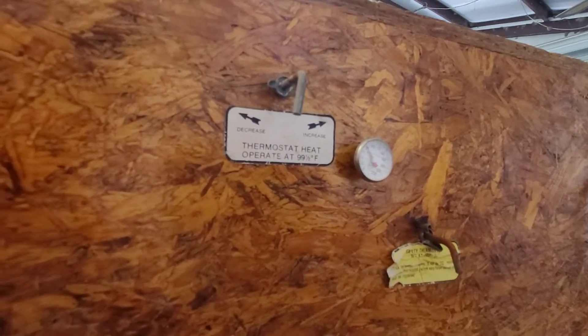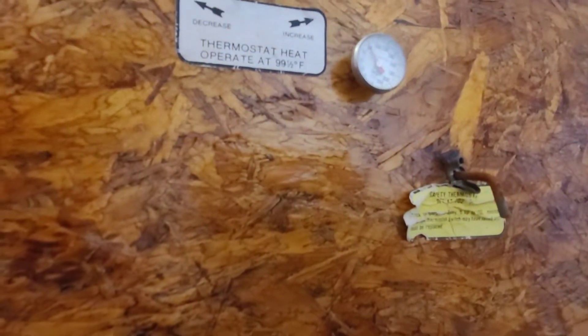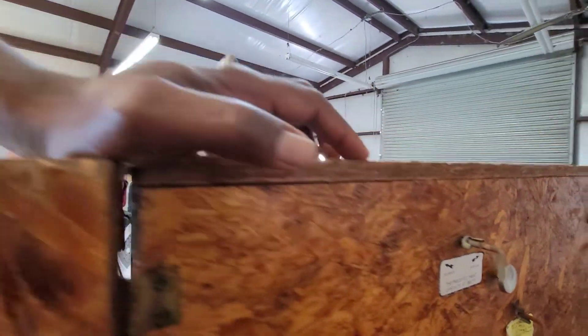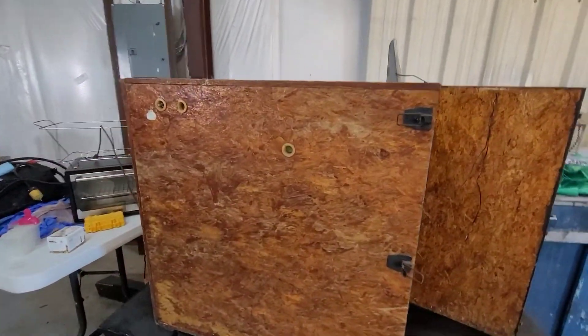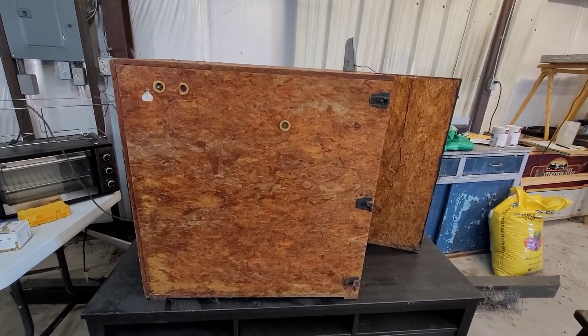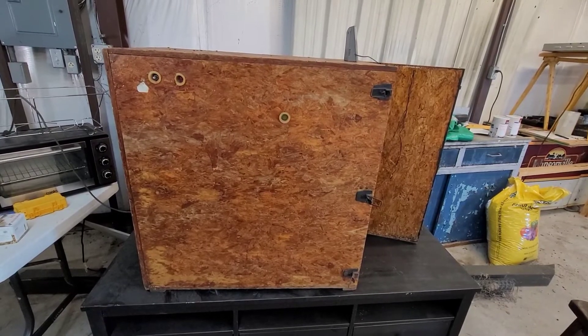Right on this side is the thermostat heat operator. These are the dials and knobs to calibrate it. So what I'll do, I'll plug this bad boy in and get this up and running again. I'll probably run it for a few days, see if I can get it stabilized, and then we'll start loading it up with a few eggs and see what we can make happen.